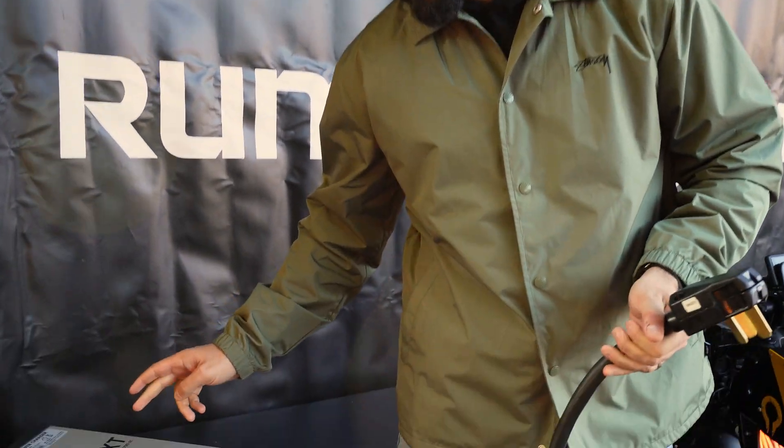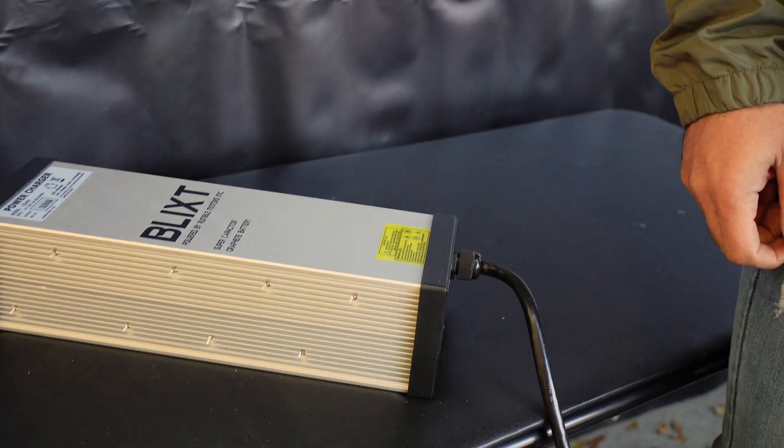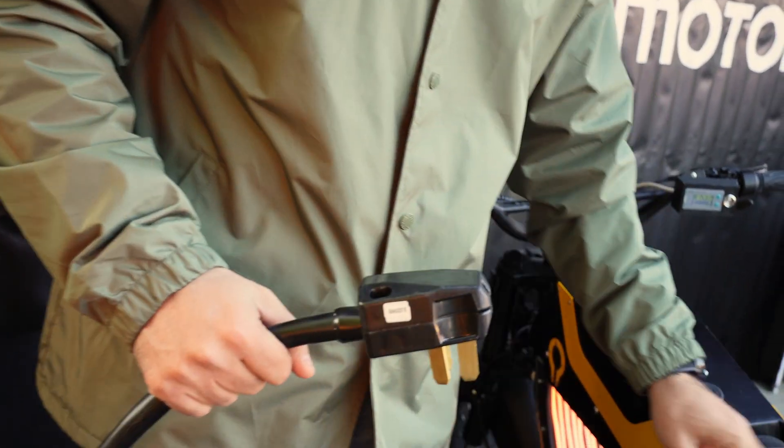Today we're going to charge the graphene battery supercapacitor using a 40 amp charger. It is also going to be available in a 60 amp charger that's actually going to charge in 20 minutes, but for the demo we're going to use the 40 amp charger.